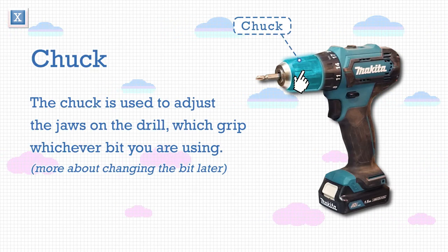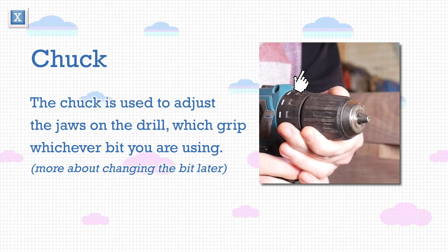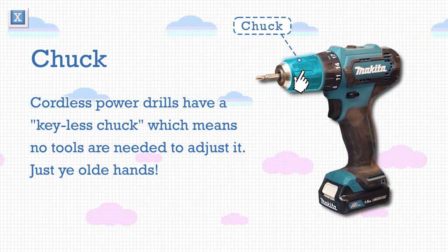The chuck is used to adjust the jaws on the drill, which grip whichever bit you are using. More about changing the bit later. Cordless power drills have a keyless chuck, which means no tools are needed to adjust it — just your hands.